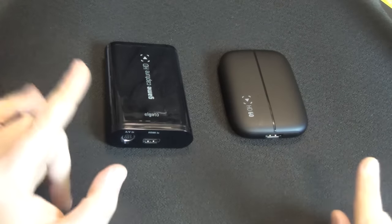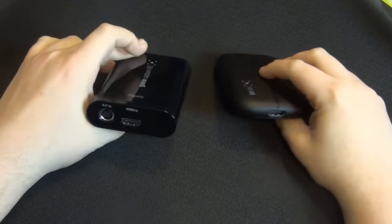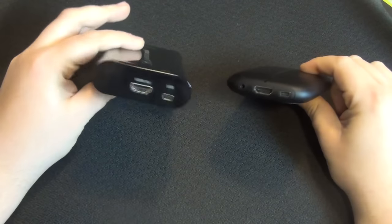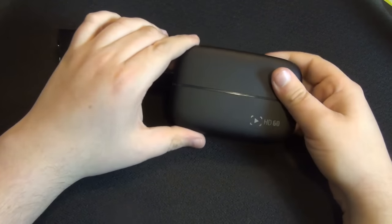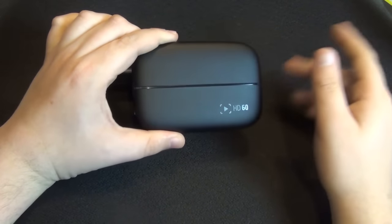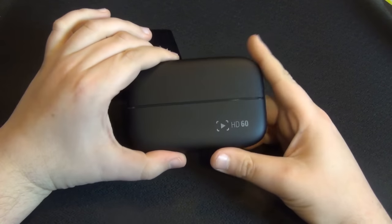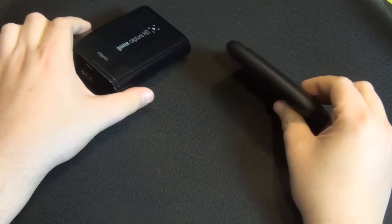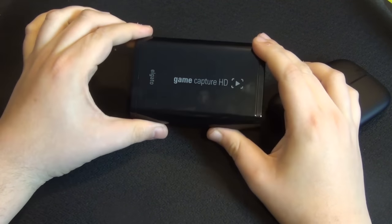Before we go to the game footage itself, let's talk about those two devices side-by-side and some of their more obvious differences. Most notably the design — the HD60 is about half as thick as the original model. While the original has more of a glossy finish, the HD60 is definitely not a reflective surface. It has a stripe which is basically for LED lights when you plug in the device, which is pretty cool. The HD60 is also more portable being a bit smaller, though the original is not much heavier in comparison.